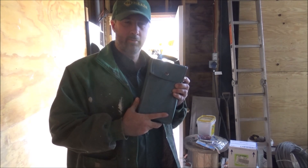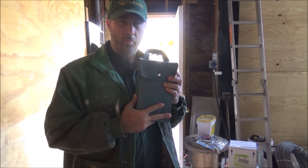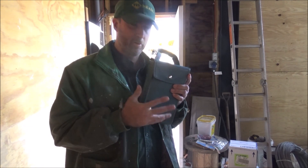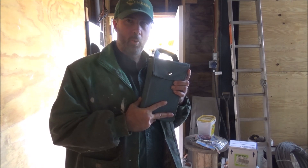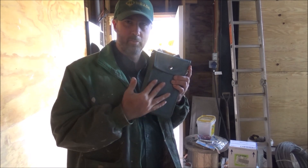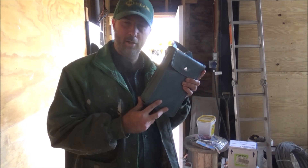I almost forgot — I got this. The viewer gave me this portable oscilloscope too for field use. So if I have issues in the future I'll be able to use this to do a little bit more inspection of the circuits than I can do with just a plain DMM. This will be very handy. Thank you very much.